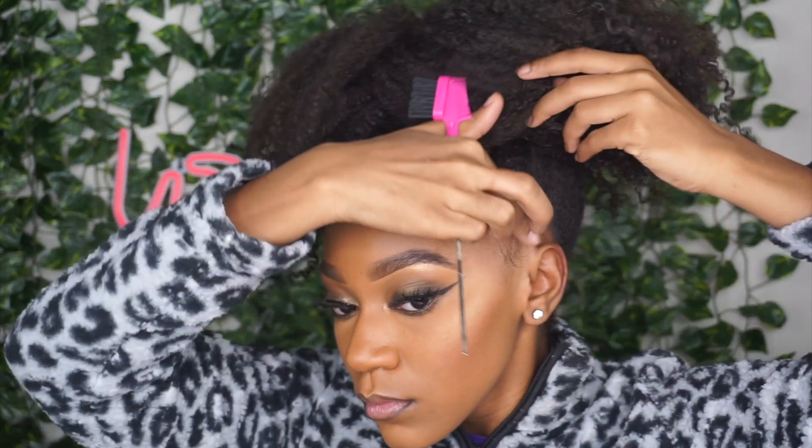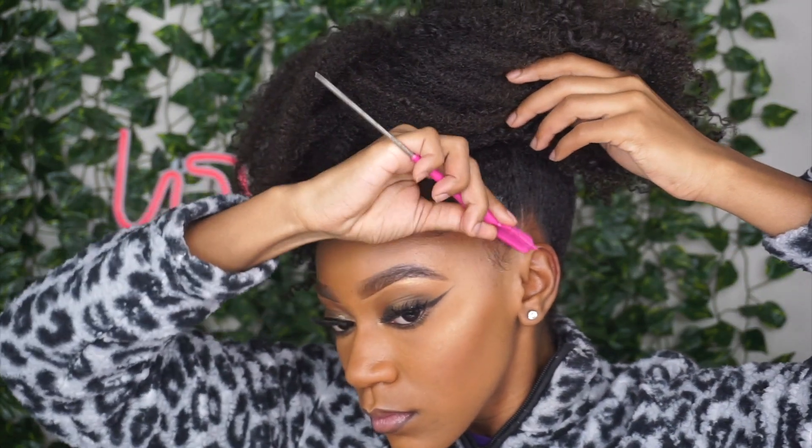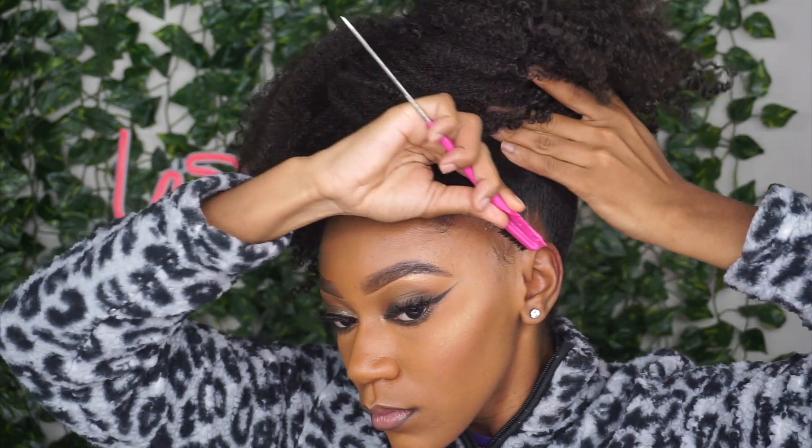The last step in this process is laying my edges. Y'all, I don't even feel sane if I don't do my edges — it's just a part of me.